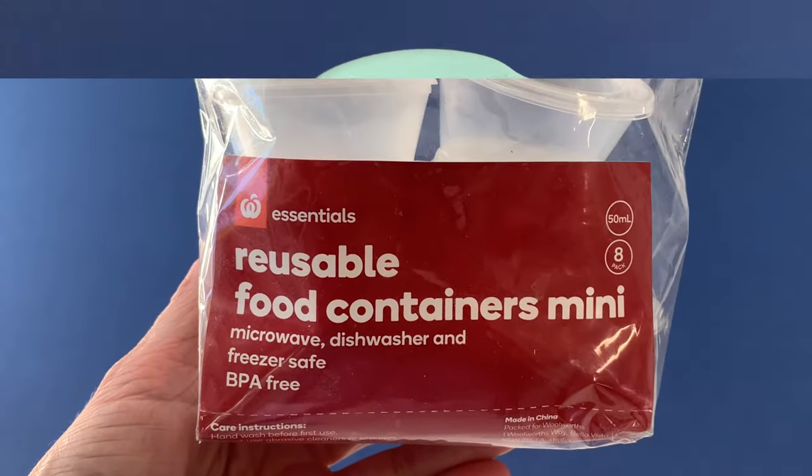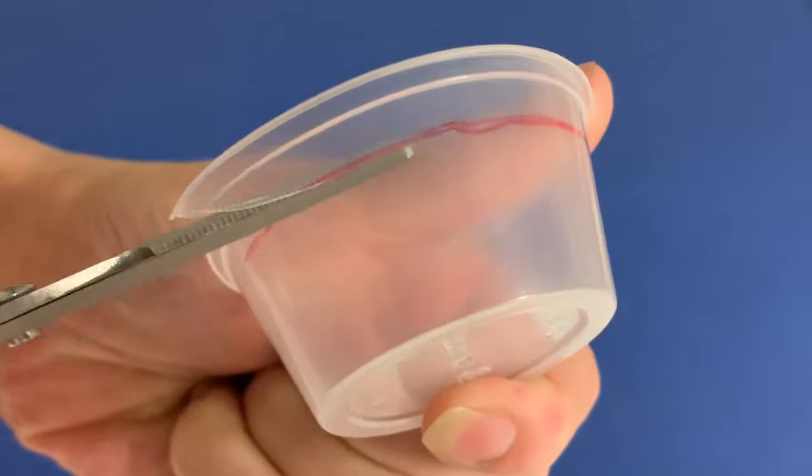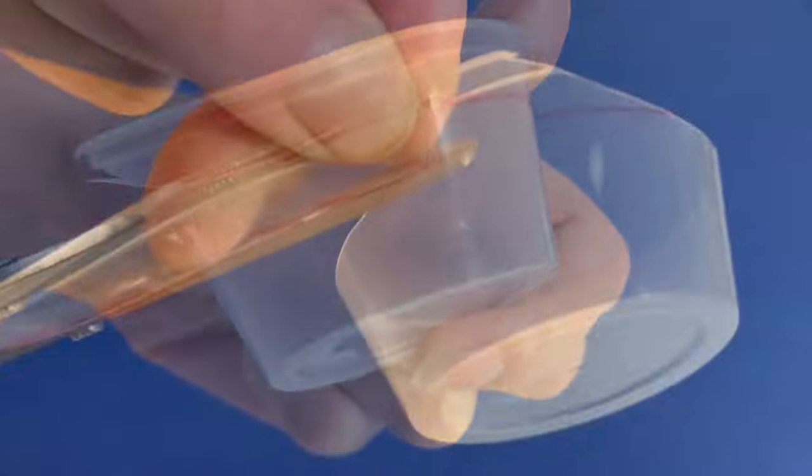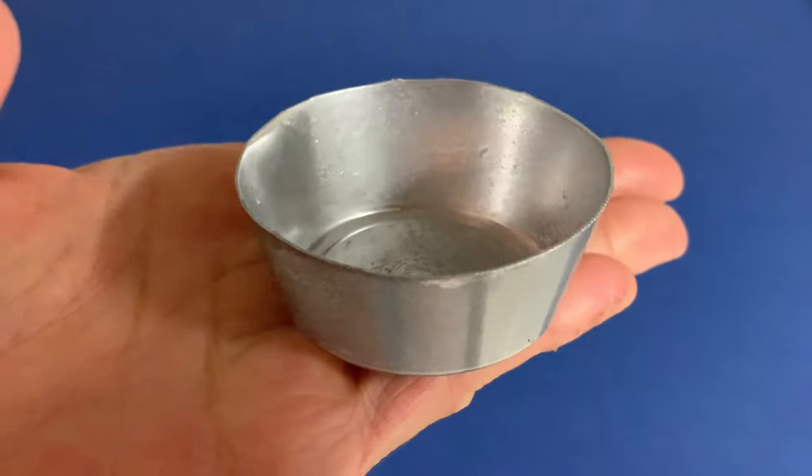Next, we can make traditional serving bowls from these plastic mini food containers. First, trim away the rim to reduce its height to about 2cm tall. Paint the bowl silver — we use spray paint for this step.